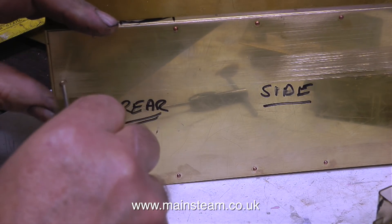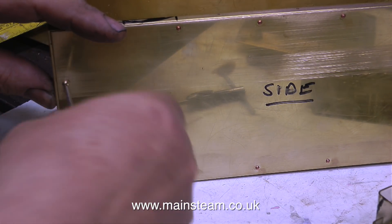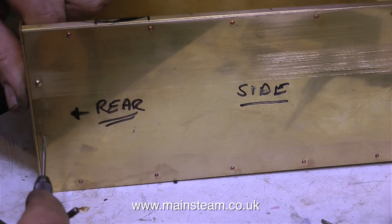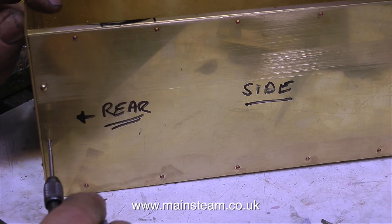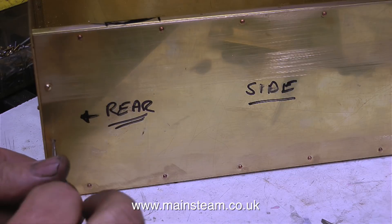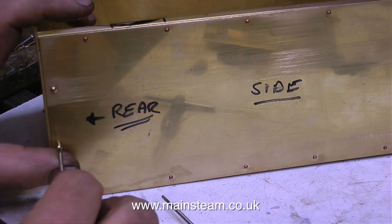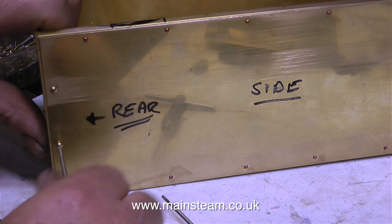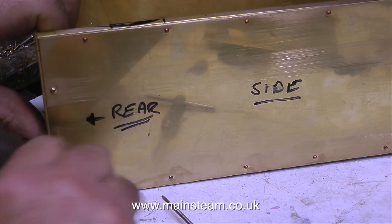I could have riveted the rear panel to the sides — I would have had to hold a large piece of steel in the vise, carefully hold the tank in position on the steel, then use a rivet snap on the head of the rivets and a hammer. But really, by the time I've done all that, it's much easier to drill a hole, thread it 8BA using a tap, and screw a small bolt in there. This method would also make removal of the tank ends very easy, but once they're soldered together I really will never want to do that.